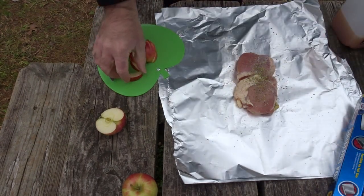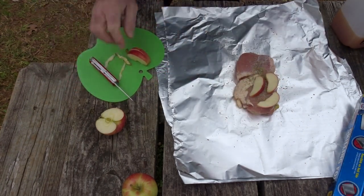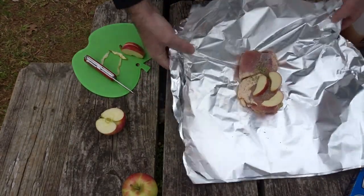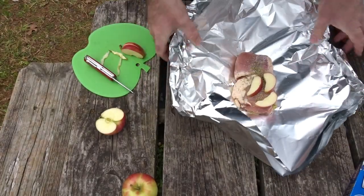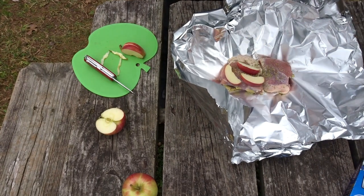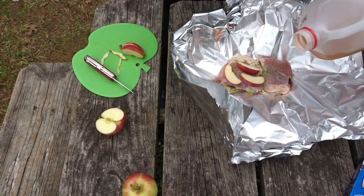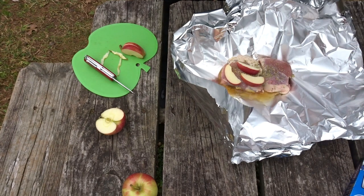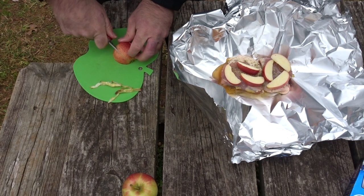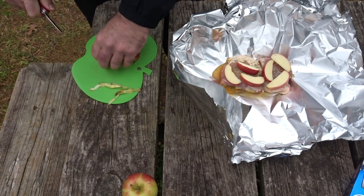Now I'm just going to start piling on apples and go ahead and add our cider. This is a super simple, quick, easy camp meal. The hardest thing is going to be waiting for it to cook on the charcoal or over your campfire, however you're doing this.